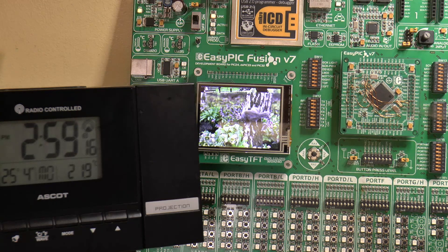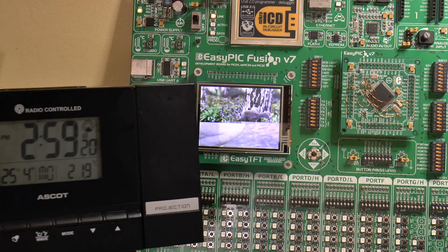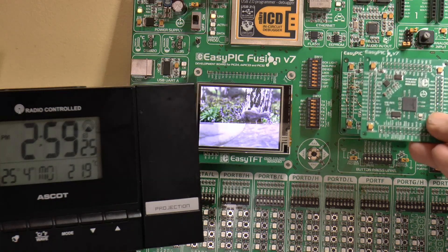So obviously this MX795 was able to show 18 pictures, and this MZ microcontroller was able to show 24 pictures.